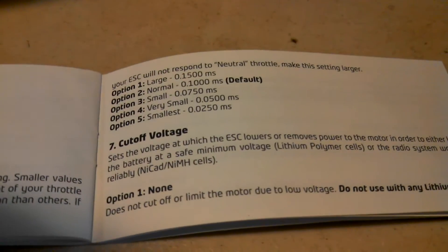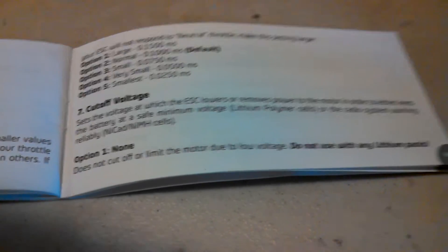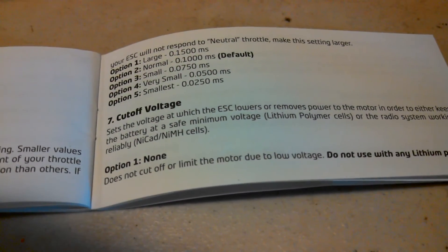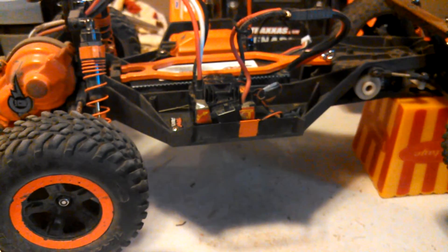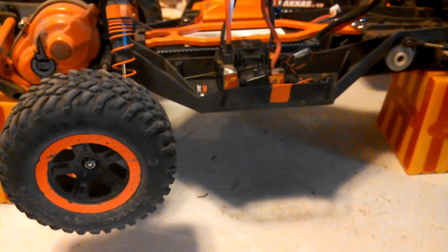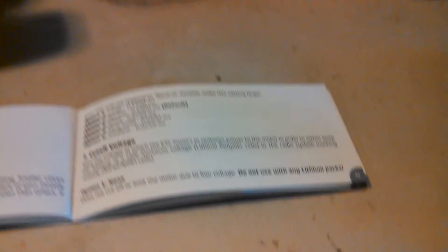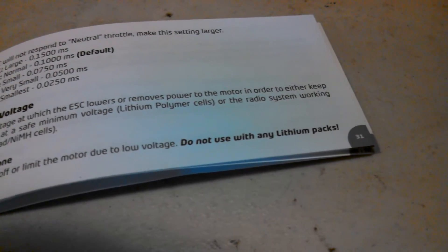Seven, one — this is for people who want to use NiMH batteries. If you're using those, you'll want to choose option one, which is none. The voltage cutoff is how much voltage you have left in your battery before the car goes into cutoff mode. In cutoff mode your car goes into training mode — only 50% throttle. That's your warning that your battery is almost dead. Do not use option one if you're using LiPos. I am using a LiPo, so I'm going to choose no.